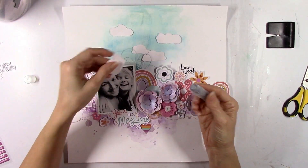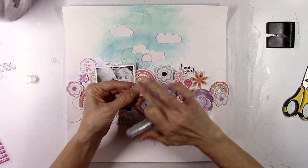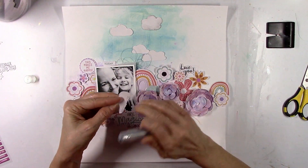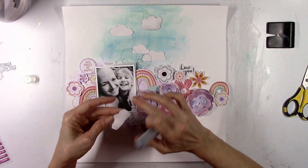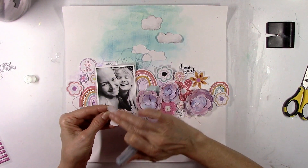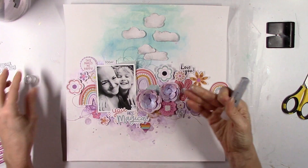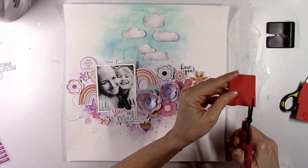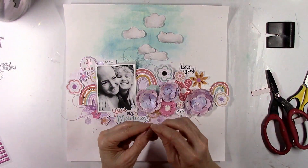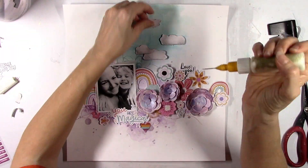I'm gonna ruffle up the edges a little bit with the edge distresser to give them a little bit of texture, and then I want to add a little bit of shading. I pulled out a shimmery metallic silver gelato and I'm just gonna color up around the edges, then dip my finger into a little bit of water to help smudge it around. You can see how that looks — it just gives the cloud a little bit more of a realistic look, like it's got some shadowing, which most clouds do. Then I'm gonna pop these up with adhesive foam to create even more shadowing.